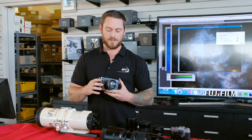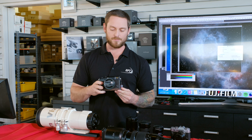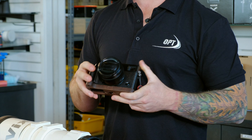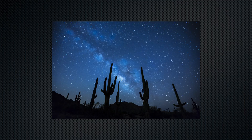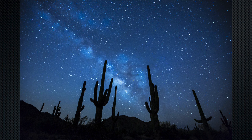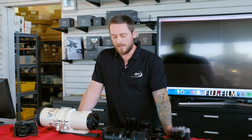Switching over to something weather-sealed is the X-Pro2, and this has quickly become my favorite camera of all time. I absolutely love this camera — it gets a ton of use and goes everywhere with me. This is the lens that stays on it most of the time: the 23mm. This lens is absolutely incredible and you'll see a lot online with people using it for Milky Way photography specifically. Paired to a Fuji camera, it's really difficult to beat. You get a perfect view and perfect framing of the Milky Way, and the nebulae just pop because of the HA sensitivity of the sensor.